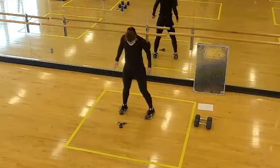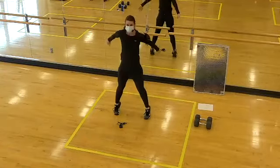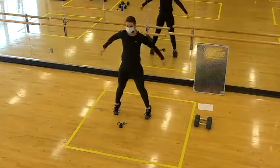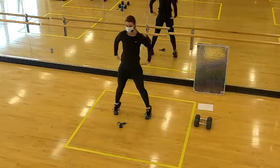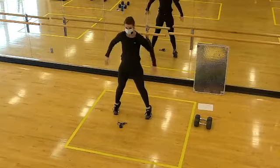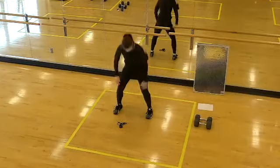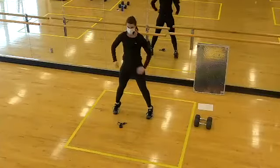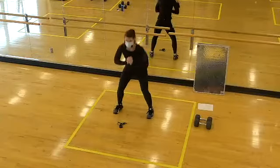Let's widen our stance and go back to that squat stance. This time we're going to sit in our squat and power up to the toes, lifting the heels off the floor. We're still focused on shifting the hips back, then coming up as tall as possible, extending through the hips, knees, and ankles.